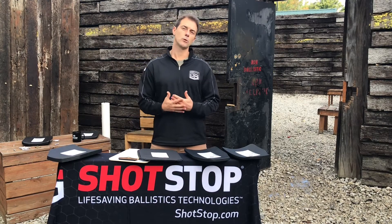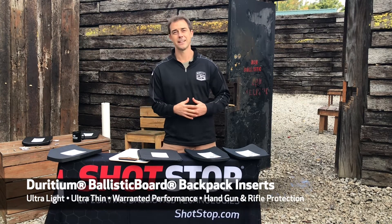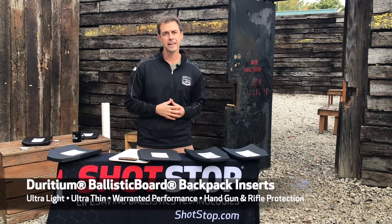Hello, everybody. My name is Jason Henkel with ShotStop Ballistics, coming to you today from the Alliance Police Training Center in Alliance, Ohio, very near our corporate headquarters. Thanks for checking out the video today.